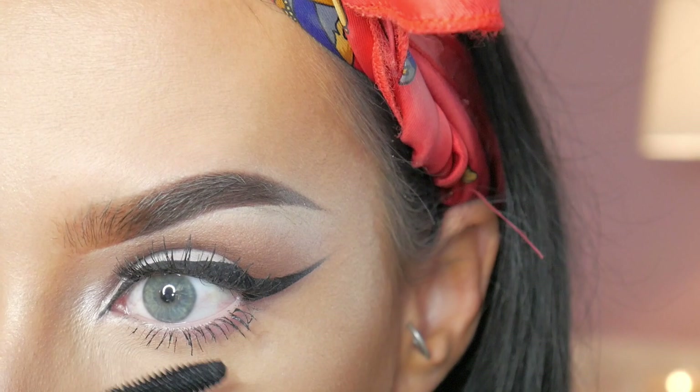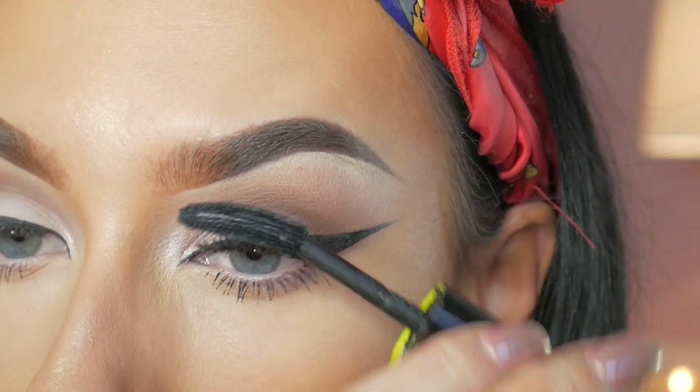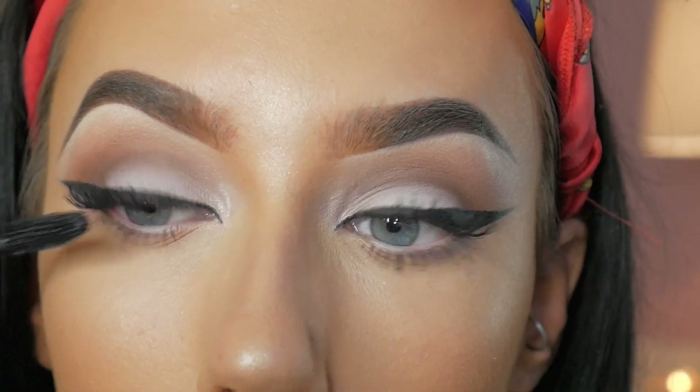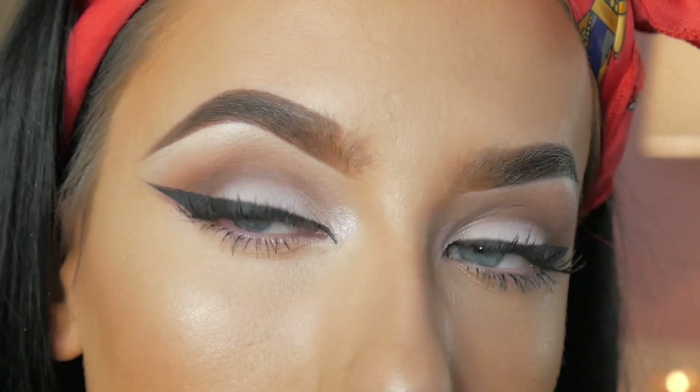And then to finish off my eye look, I'm not taking any eyeshadow underneath my eye — I'm just literally popping mascara on my top and bottom lashes. And this is the Instacurl MAC Mascara which I do really like now. I find it does give you a lot of volume to your lashes.